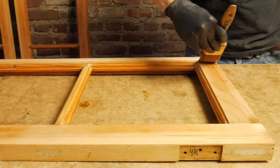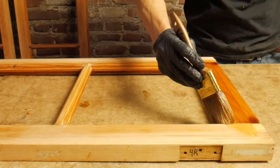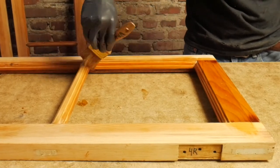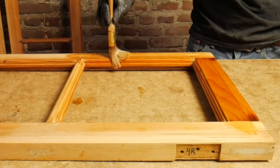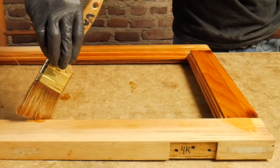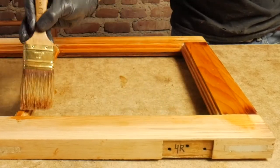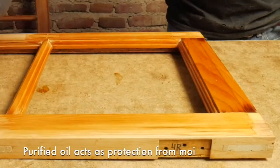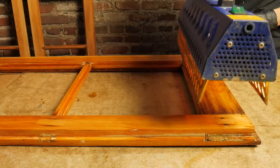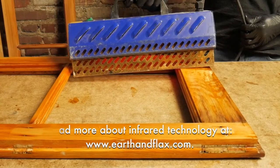Apply Viking purified raw linseed oil to the dry wood sash. Pay the most attention to the exterior side, top and bottom, and any end grain. When the oil begins to pool on the surface, that usually indicates that you are done. This will provide much-needed protection from moisture and rot in the years to come. It is an option to heat for a few seconds with the silent paint remover to speed up the impregnation process.